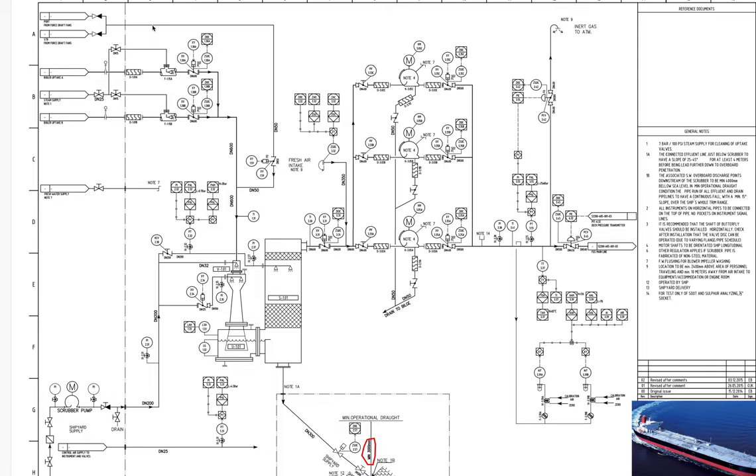It sends some sealing air to this kind of pipe, so if we have any leakages from this valve, exhaust gases will not travel here and enter this space. This is some kind of protection — a sealing that ensures no gases will enter when the system is stopped.